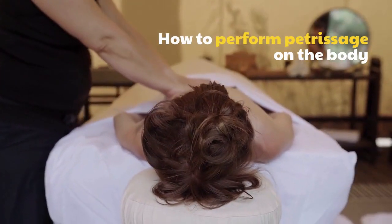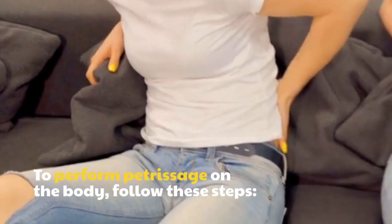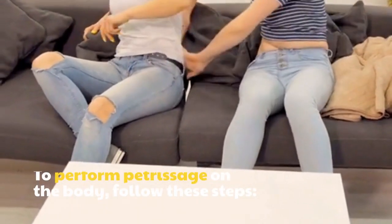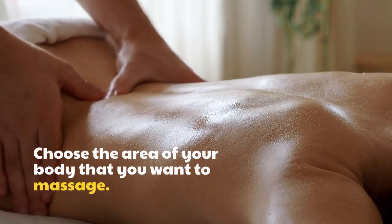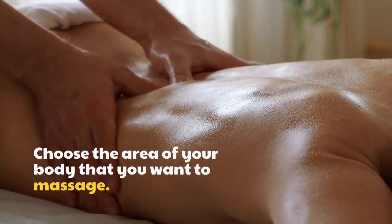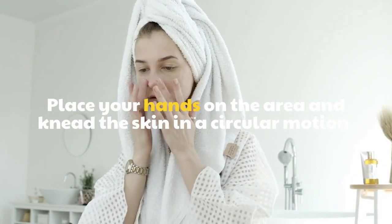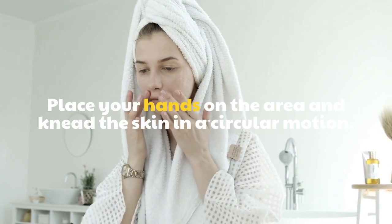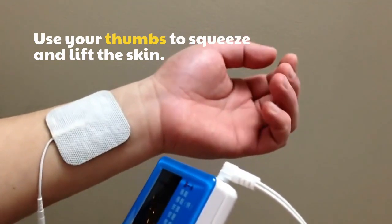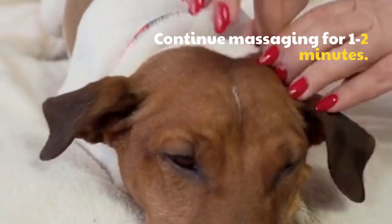To perform Petrissage on the body, follow these steps. Choose the area of your body that you want to massage. Place your hands on the area and knead the skin in a circular motion. Use your thumbs to squeeze and lift the skin. Continue massaging for 1 to 2 minutes.